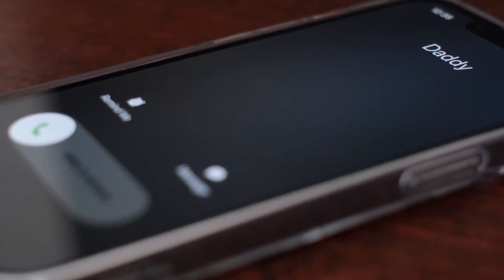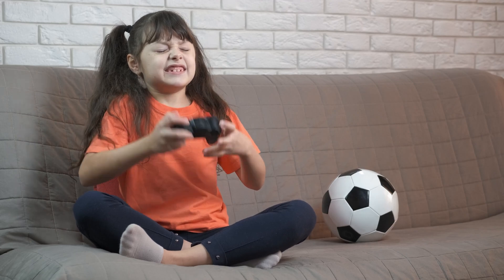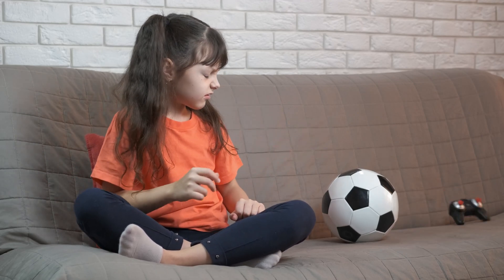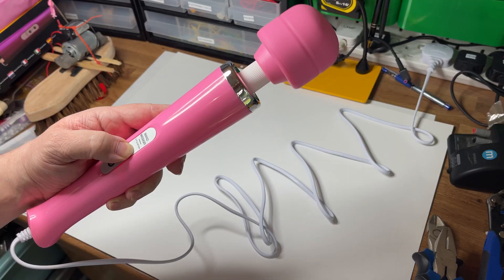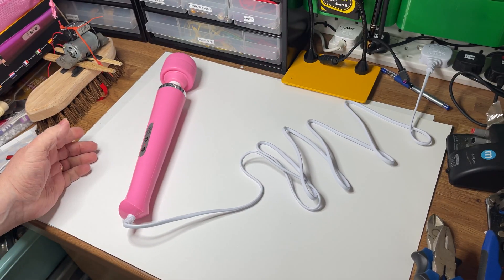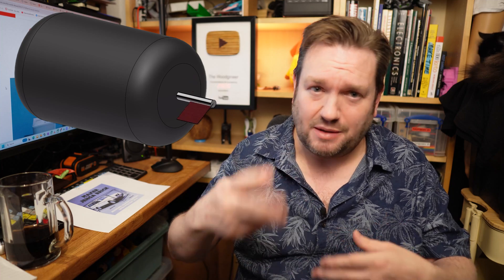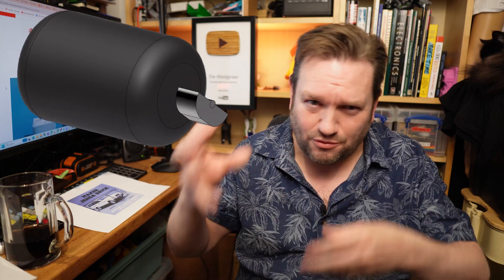The motor is the same sort of motor that you might find in your mobile phone which vibrates when on silent. You can find them in all sorts of things like game controllers to give haptic feedback, pagers for those old enough to remember those, and those vibrating massage wands. The inner workings are pretty simple — the motor just rotates, but it rotates an offset mass causing a centrifugal force which gives it a bit of a wobble.